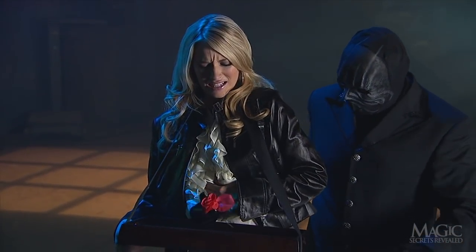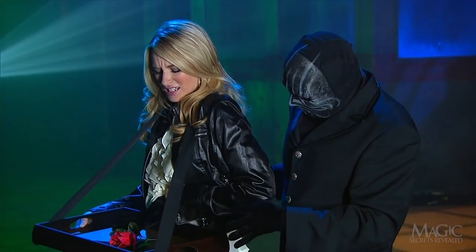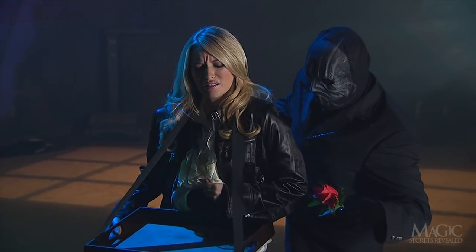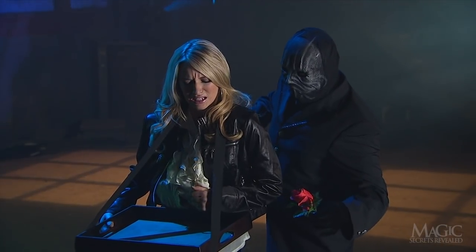What's this? He's plunged the rose straight through her back and out through her stomach. That's one way to touch a girl's heart. Though for this much grief she'd probably prefer jewelry.